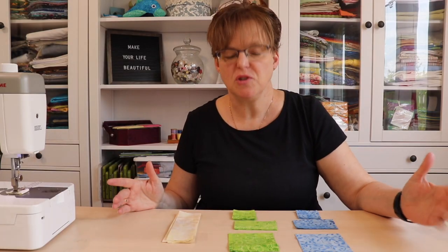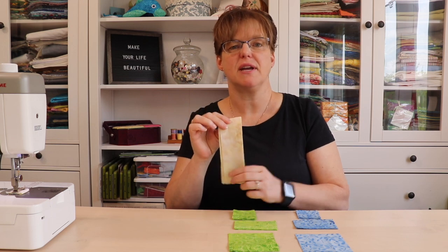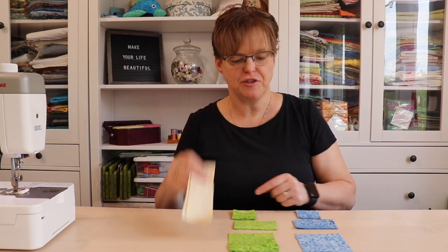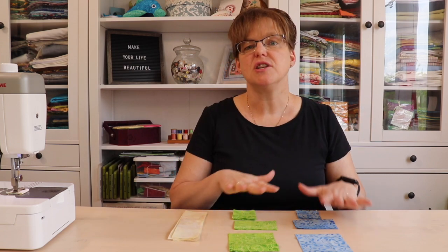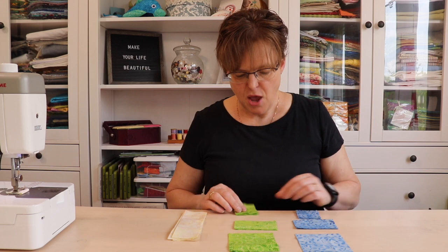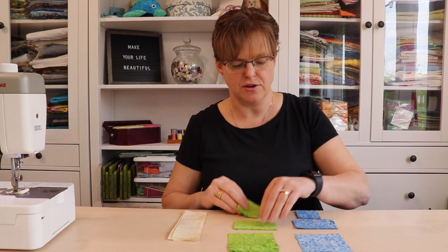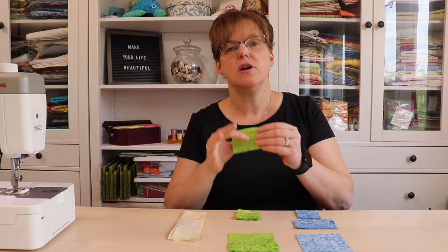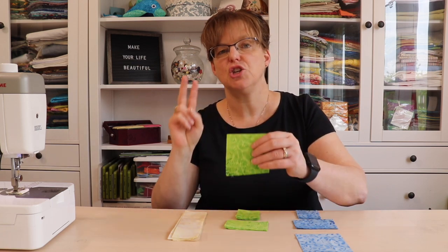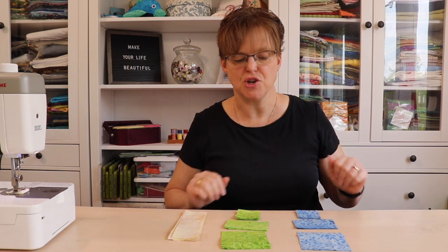To make the double spool block, you are going to need from background fabric eight pieces of two inches by six and a half inches. Then from each of the two colors that you're using — I'm using blue and green — you are going to need eight two-inch squares, four two-inch by three and a half inch pieces, and two three and a half inch squares. That's from each of those colors.